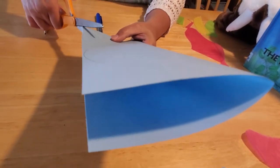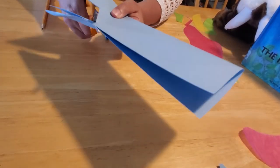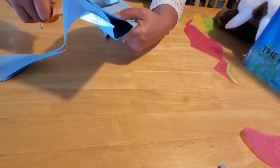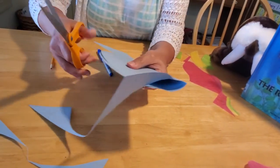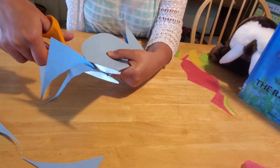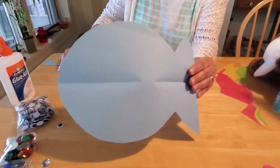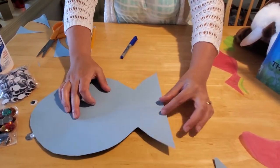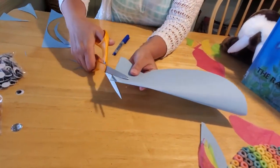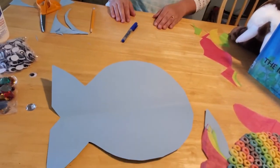Then take your scissors and cut out your fish, starting at the tail end and following the line you drew. If you want to make smaller fish, use a smaller size plate and different sheets of paper. Once you have your fish shape, if you'd like a notch in the tail, while you still have it folded in half, simply cut a small triangle out of the tail — and then you have a nice triangle fin on your fish.